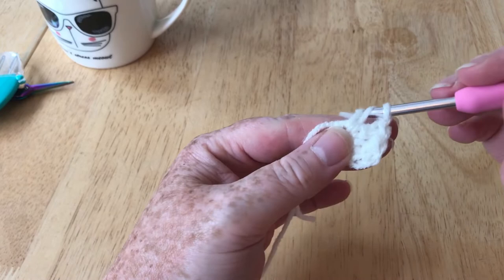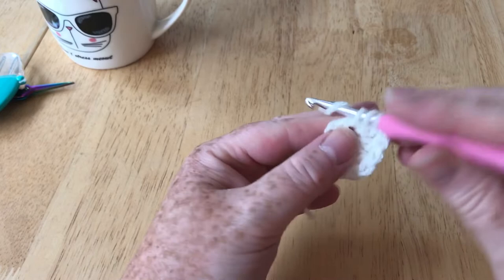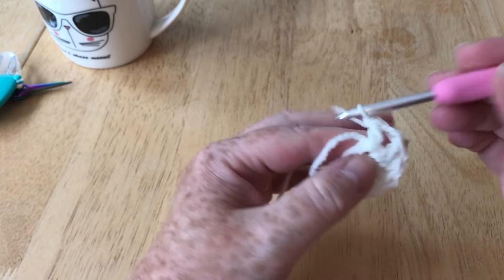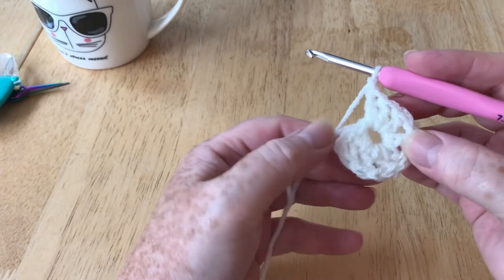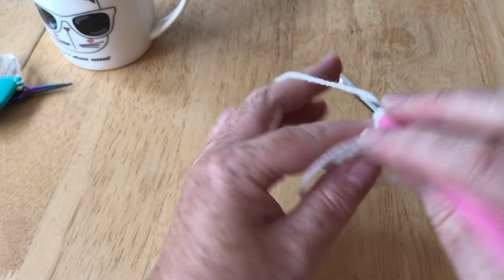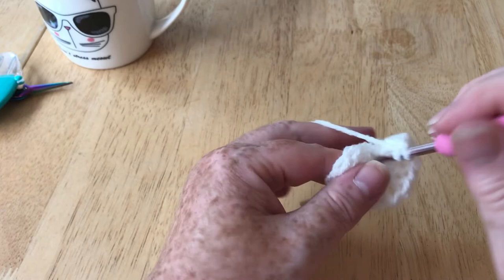I'm going to refer to these not as shells but as clusters. So we have a cluster of three, and I'm going to show you how to do this square seamlessly so it'll look so much better when you can't spot where the join is. We want four lots of three altogether, separated by one chain. I've been working over the tail because it's a really good one that you can just get rid of if you've worked over it.